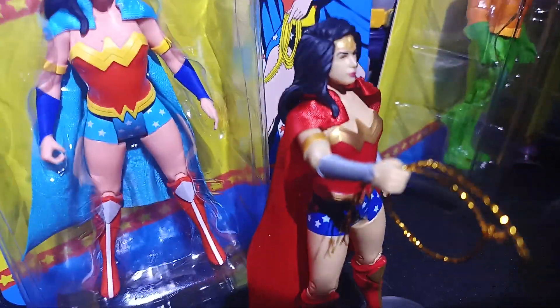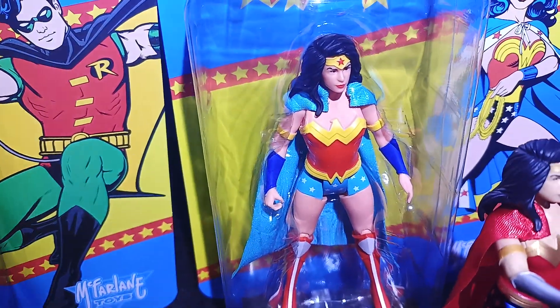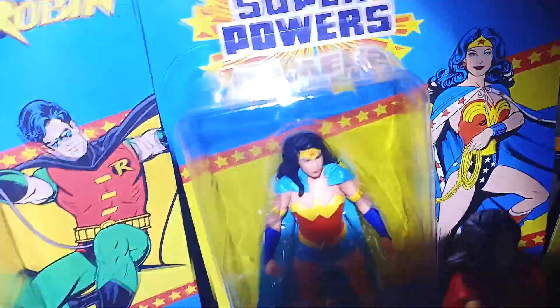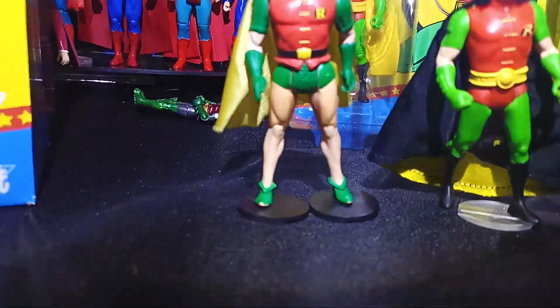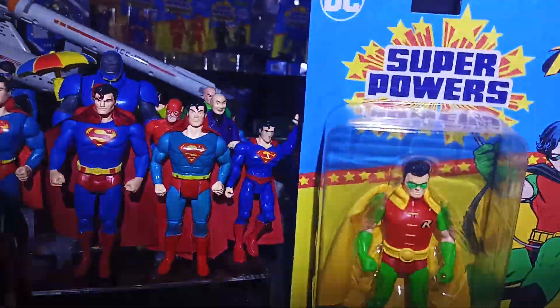They don't use the same polyester stuff on this Wonder Woman that they use on this Wonder Woman. Another way to tell is you can see the woven fabric in there — it just really looks great. It's the same material used for Tim Drake's cape, which just comes in yellow.